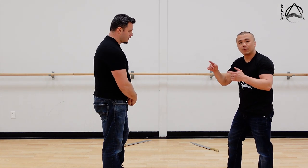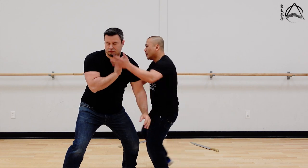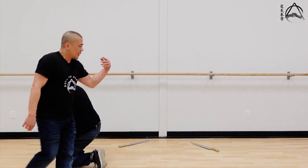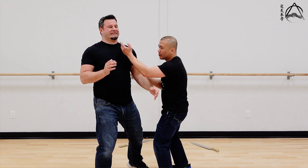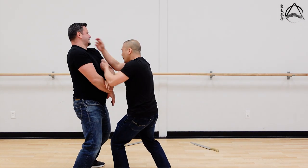If I touch something, I should be able to blend with it without having to smash his arm around. That movement I did was exactly like a blade coming around this way — or it can be done the other way. If he blocks another way, it doesn't matter; you go around without having to fight his strength.